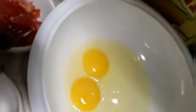I have two eggs and half an onion, one small tomato, a little bit of black pepper, a little bit of garlic, and a little bit of soy sauce.